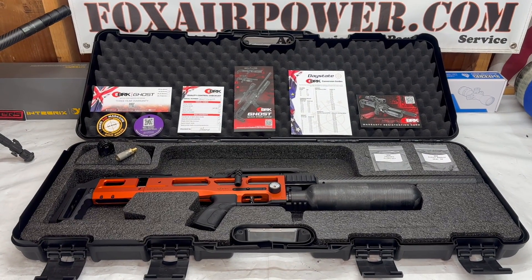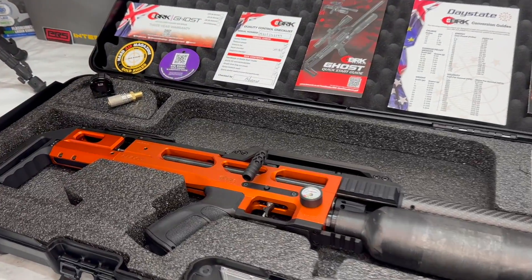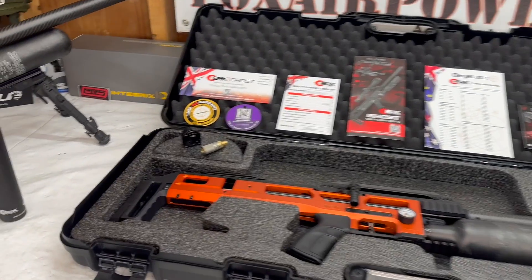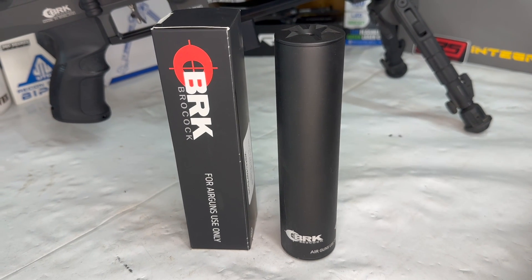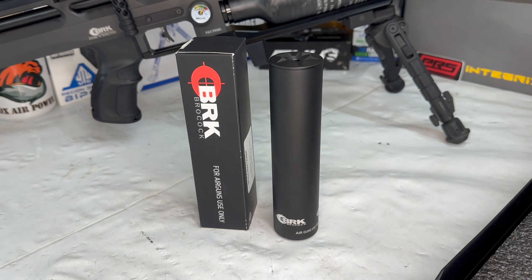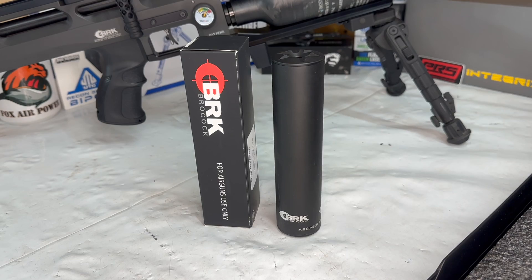If your Ghost is black, silver, or Blaze, that's what you're going to get in the box. If you get yourself a World Record Ghost, your box is also going to come with this beautiful moderator. Let's take a look at what that looks like installed on the World Record Ghost.